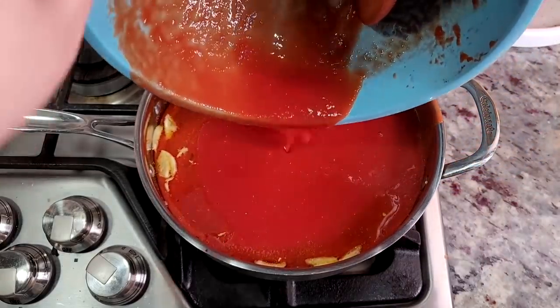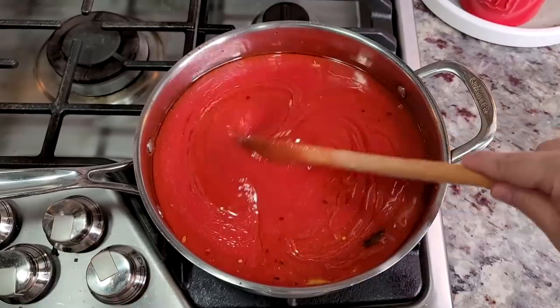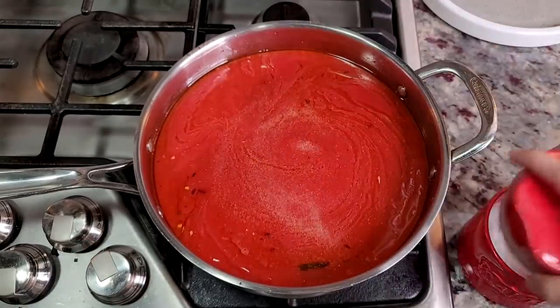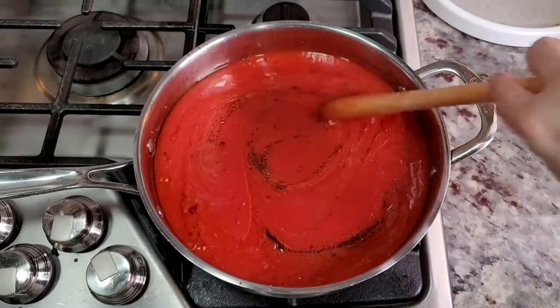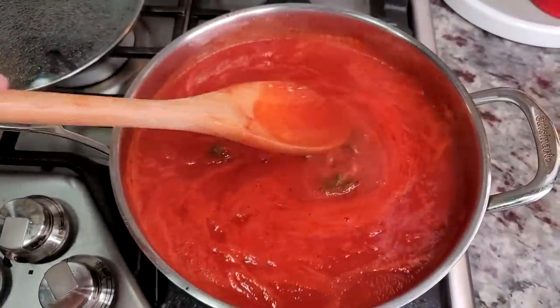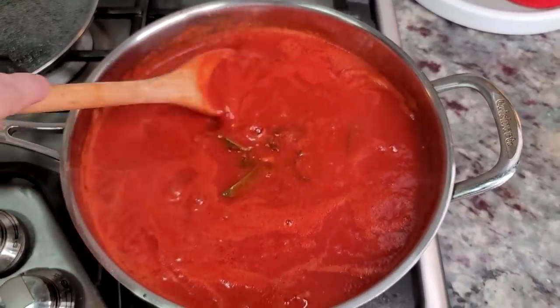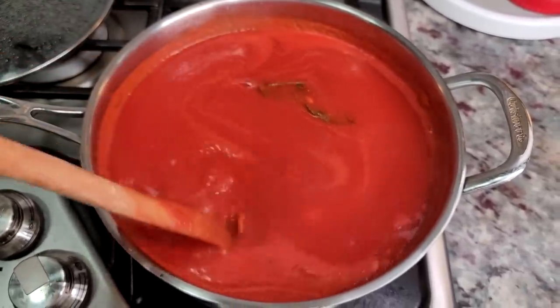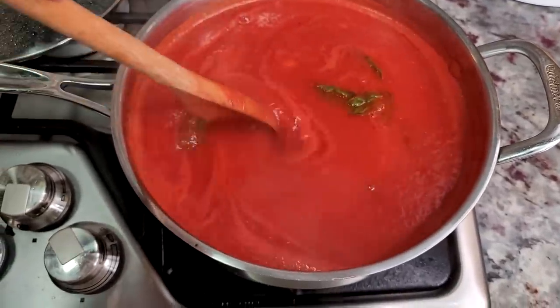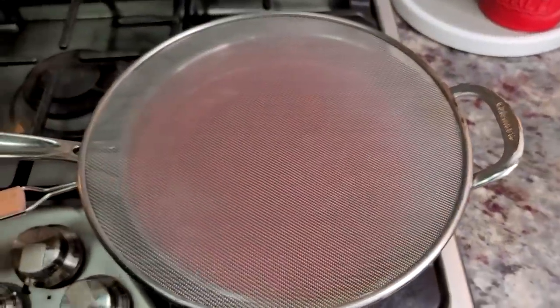Once this is all in my pan, I'm going to give it a mix. I'm also adding salt and pepper to taste — I'll start with probably a half teaspoon of salt and a quarter teaspoon of cracked black pepper. I added the basil back into my sauce, and over a medium to medium-low heat I'm going to let this reduce and simmer for about 45 minutes to an hour. You'll want to mix throughout the cooking process.